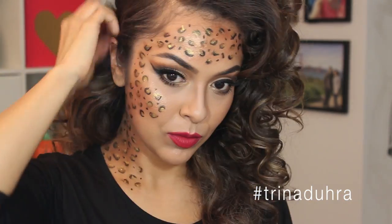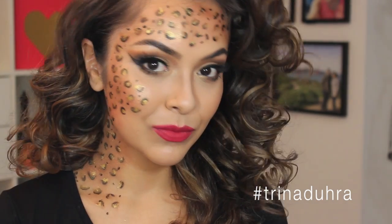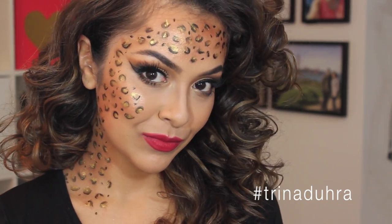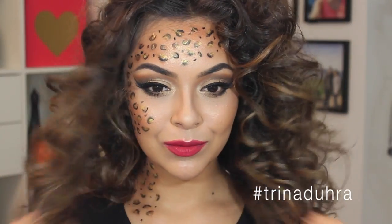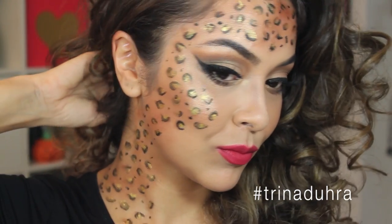And that's my look! I hope you guys liked this video. If you did, go ahead and give the video a thumbs up, and make sure you're subscribed to see new videos. If you recreate this look, make sure you hashtag TrinaDura on Instagram, Twitter, Facebook, wherever you post, so I can see. I will catch you in my next video. Happy Halloween!